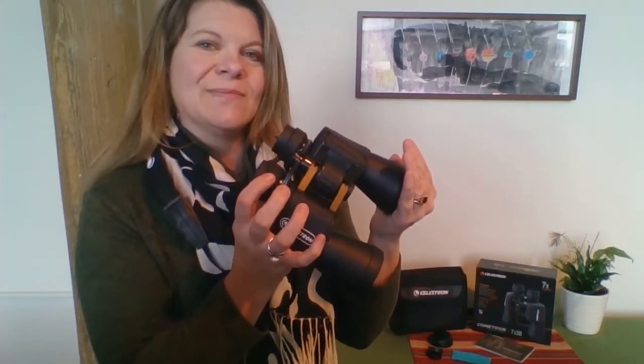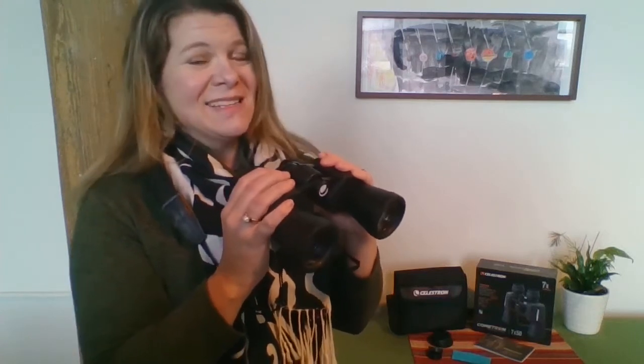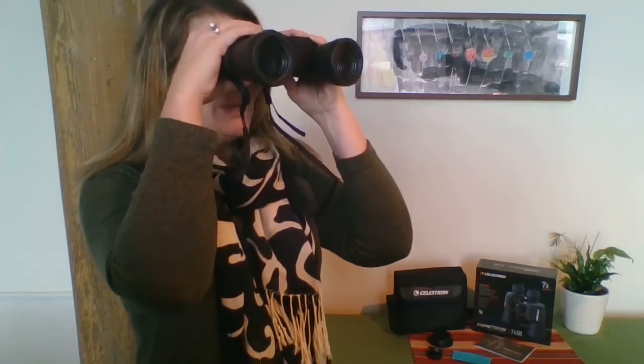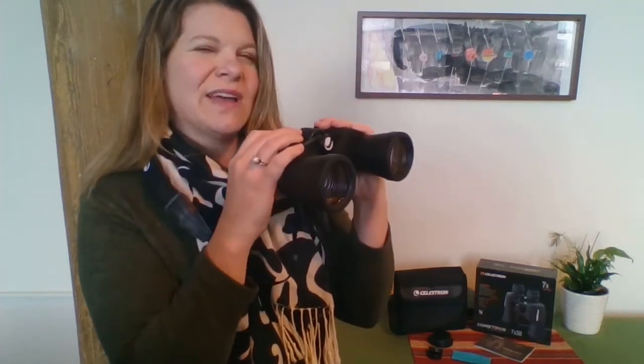Next, use your same hand to cover the other lens and start focusing for the right eye. You're going to move this diopter adjustment — the right eye adjustment — bringing the binoculars up and adjusting it so that you have a nice, crisp, clear image. So now you have adjusted the binoculars for the distance between your eyes and focused for each eye. The last step is to get those fine details in tune — just use this middle focuser wheel, bring your binoculars up, view the object in the distance, and turn it slightly to really fine-tune the details.